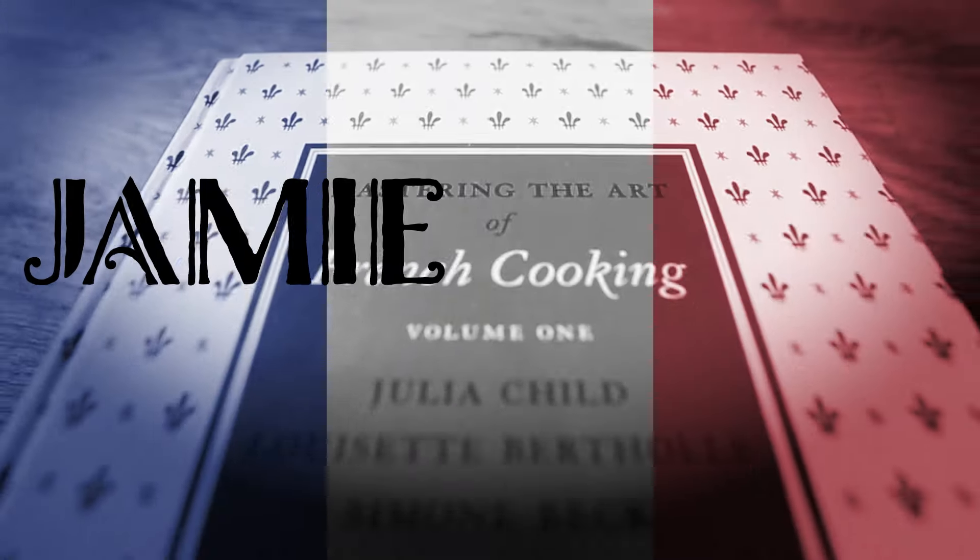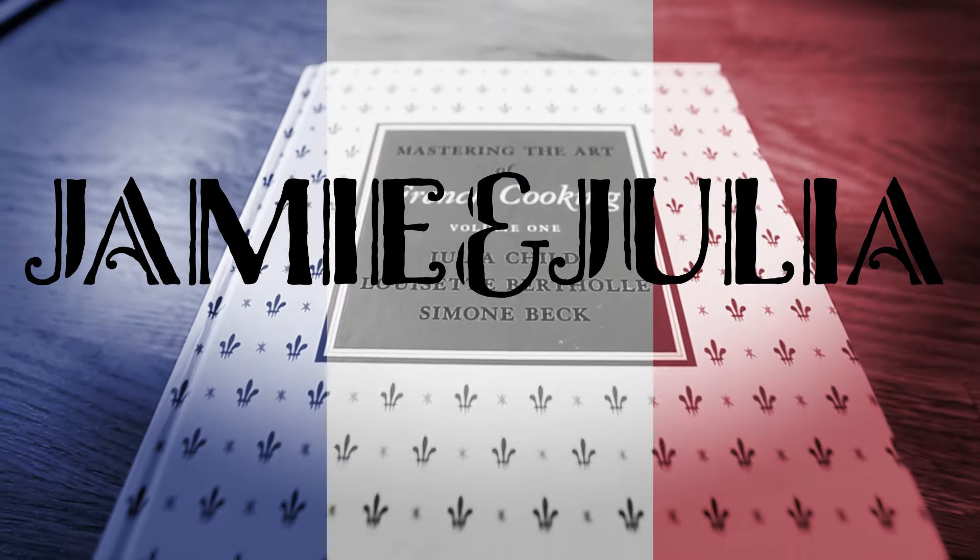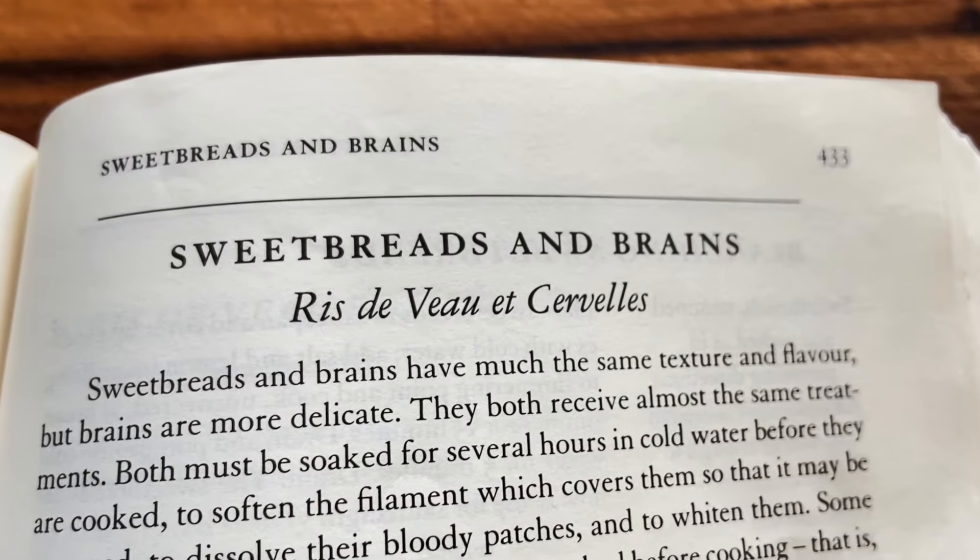It's all about the sweetbreads — and they're not sweet, nor are they bread. Welcome back to Jamie and Julia. I don't know what I'm getting myself into today, quite honestly. Kind of freaked out, but also could be sitting on one of my new favorite foods. We're going to find this in Mastering the Art of French Cooking — the part of the book I've been actively trying to avoid: sweetbreads and brains.